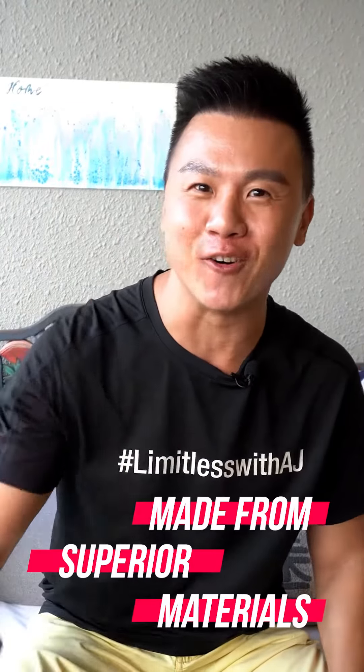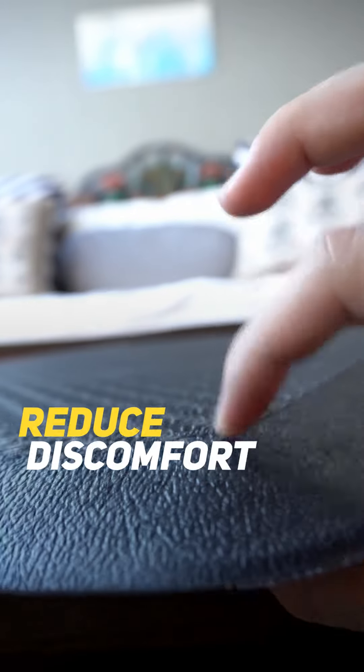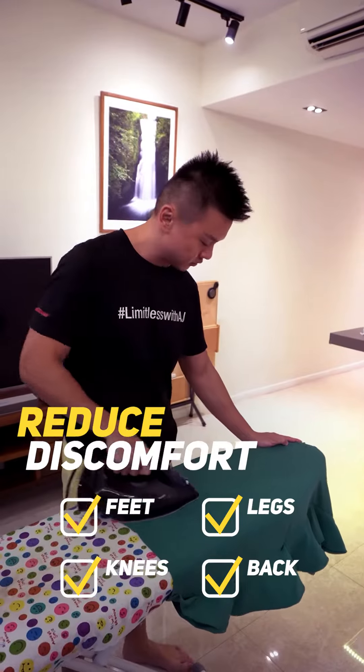Premium! Made from whole liao, gao gao wan. This high density foam reduces discomfort on your feet, knees, legs, and back while standing for long. Damn sure.